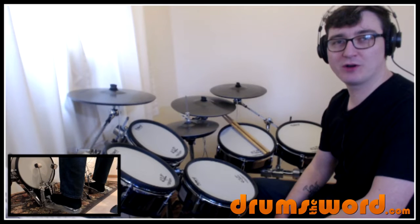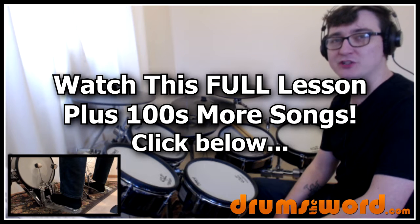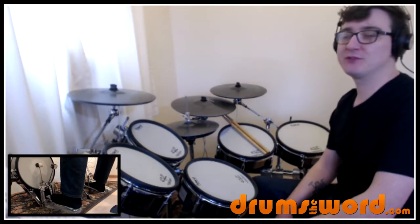Hey everyone, it's Rob Litton here from drumsoftheword.com. Today I'm going to show you how to play the song 'Play That Funky Music' by Wild Cherry, drummed by Ronald Beatle — Beatle, I think that's how it's pronounced.